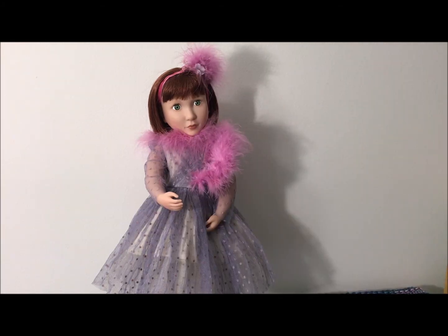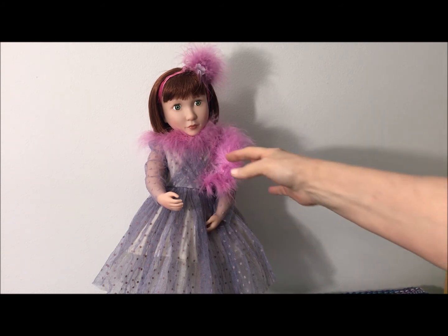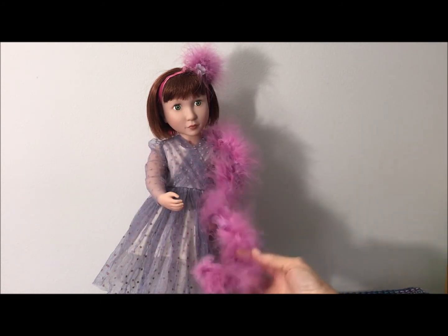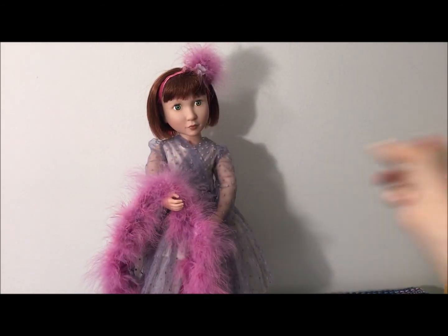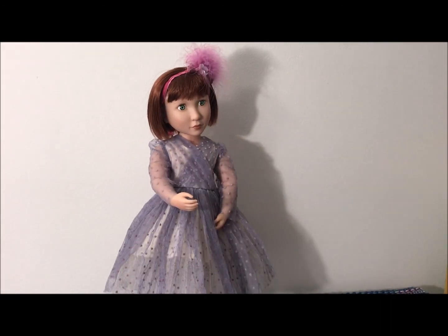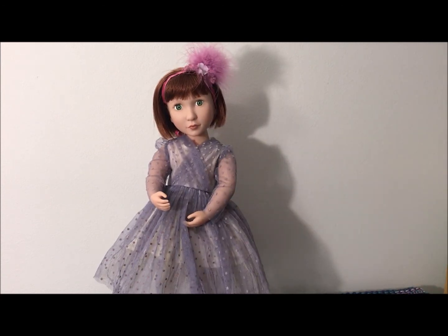Okay, so she has her hairdo party thing on — whatever you want to call that — and her little stole, I guess, poofy thing around her neck. It's cute. I don't know if I like this thing that much around her. I actually liked it when I first saw it, but now that I have it, I don't know. The dress is really just so pretty, it doesn't really need anything — it's almost too much, I think. But the little hair ornament is very cute. It was kind of a pain to get in, but it's in there and it's not coming out. So I like it.